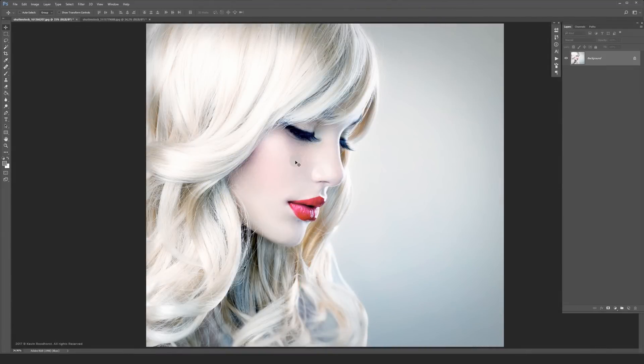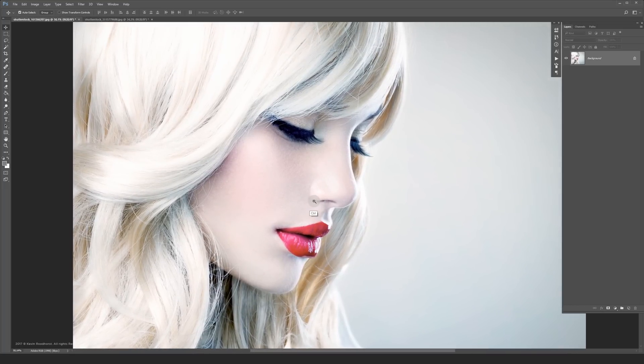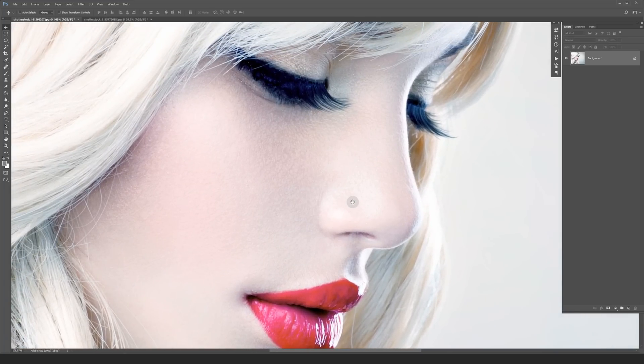Hi guys, Kevin here. I'm going to show you how to do an advanced frequency separation technique which we use a lot at work. Most people use this technique for beauty retouching but it's also great for retouching wrinkles out of clothes. I found this model on Shutterstock which is a good example of how the frequency separation technique affects the skin.